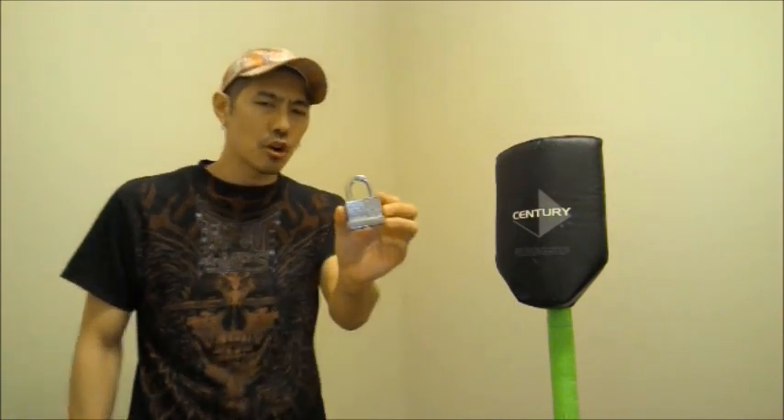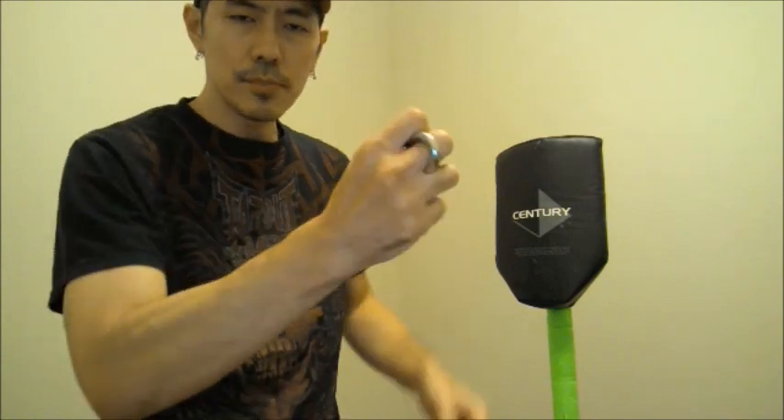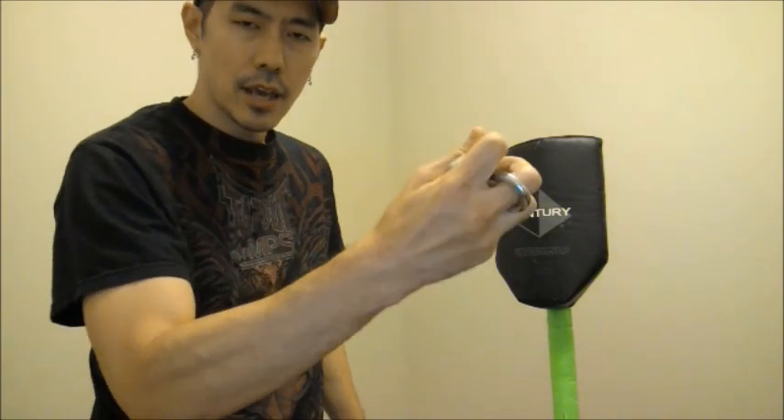So one of the techniques he showed was to go ahead and hold it something like this, and basically use it as a brass knuckles type weapon.